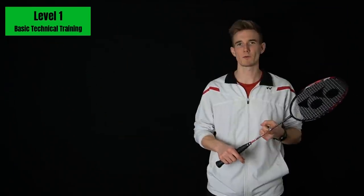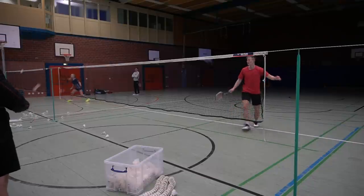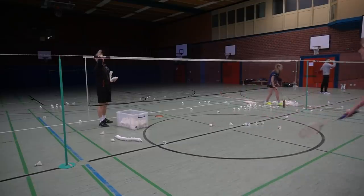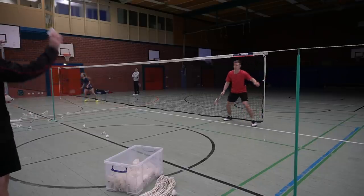Level one, where we focus on getting as many repetitions as possible under very easy conditions, is definitely important and we need this level. But I would already recommend that you take a little bit of footwork into it when practicing racket skills. Here I'm also doing that cross-court net shot but always taking a small lunge forward and maybe doing a split step, so you're already connected with footwork. In a match you're never just standing in the corner playing a shot — you always have to approach.